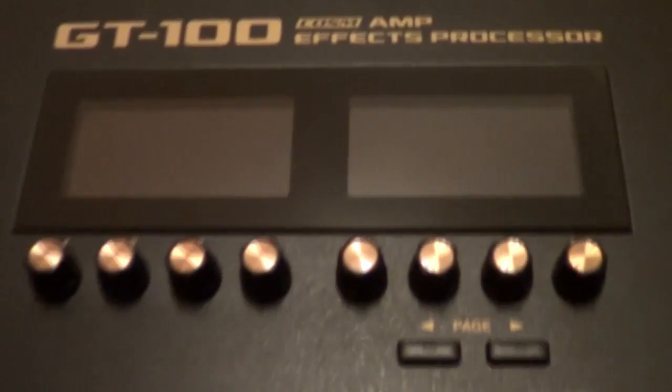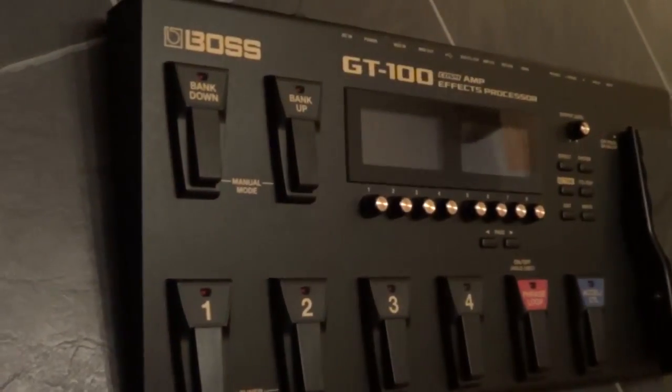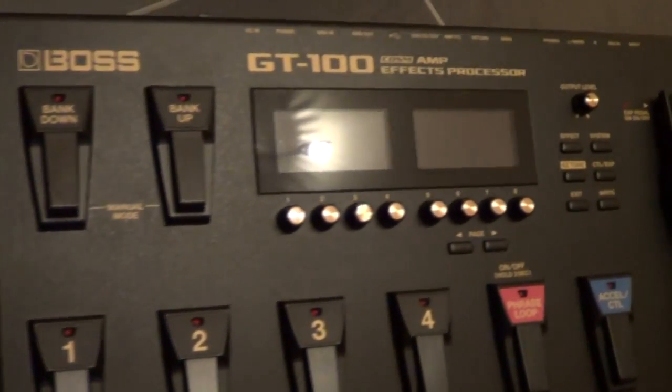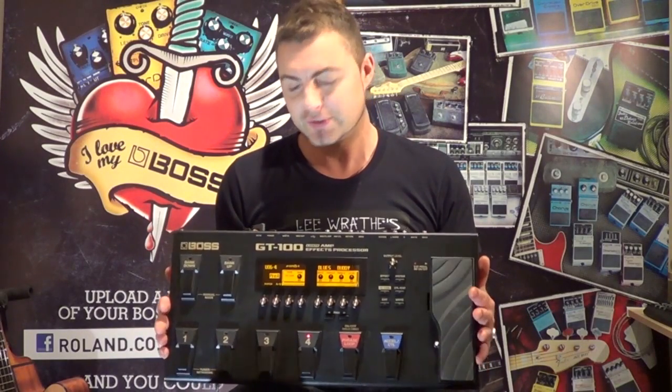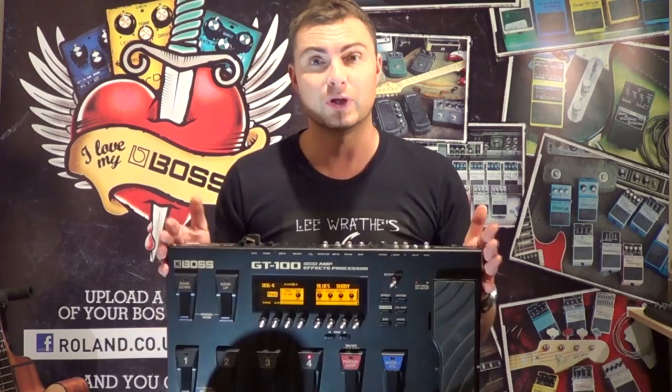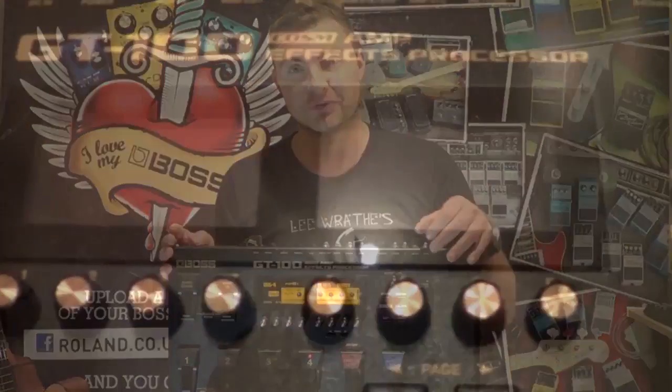Over the next few minutes I'm going to tell you all of the key features of the BOSS GT100. The thing I really want to mention from a personal perspective is that this thing, although it looks like a control panel from the Death Star, it's actually the easiest multi-effects you're ever going to find, and I honestly don't know how BOSS, Roland, or anybody else are going to make something easier than this to use.